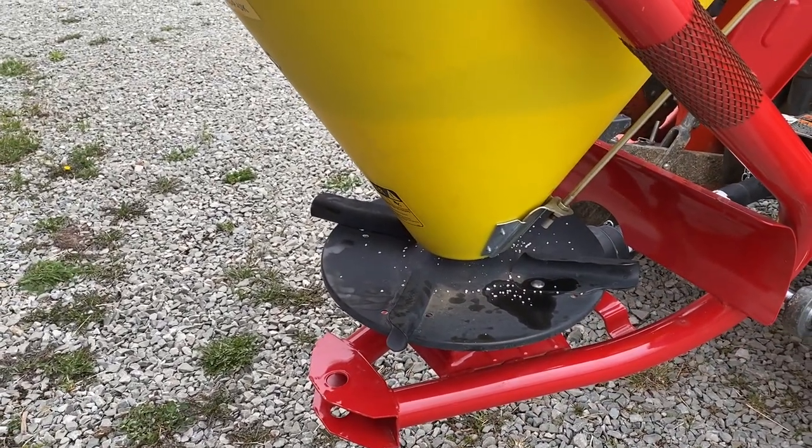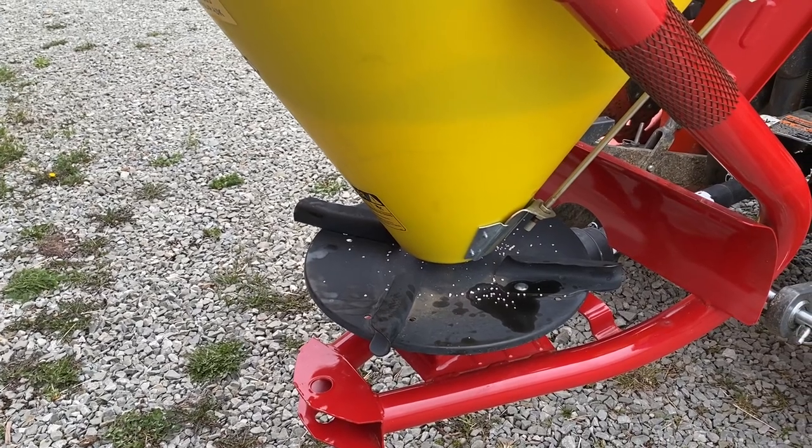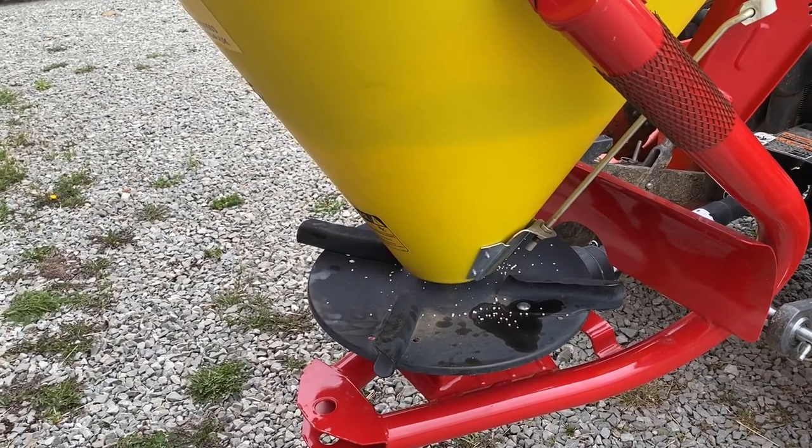I'm just making sure we hose it down good when we're done, and then either keep some oil on it, keep it painted, or whatever we need. I'm going to try and make this last a long time.